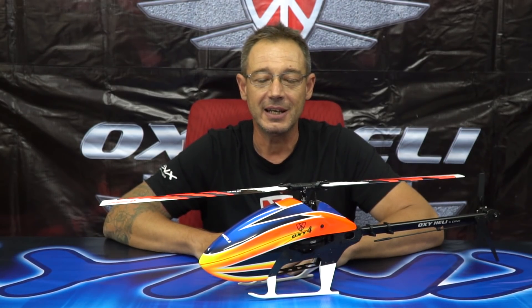Hi everyone, I'm Luca Vernizzi from Lynx Heli and Oxy Heli, and today I want to introduce you to the Oxy 4.